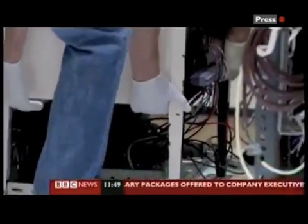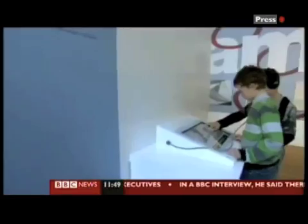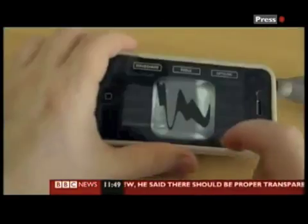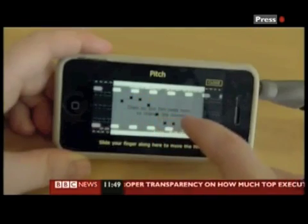As the Oramics machine is too fragile to restore to playable order, there's an interactive visual display that lets visitors play with a virtual machine. There's even an Oramics iPhone app for those who wish to take matters into their own hands.